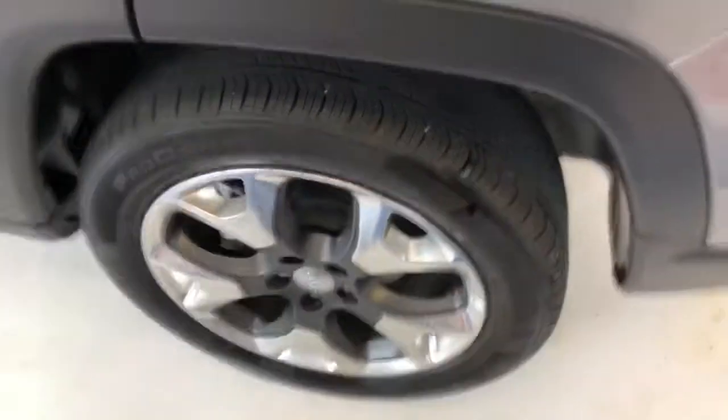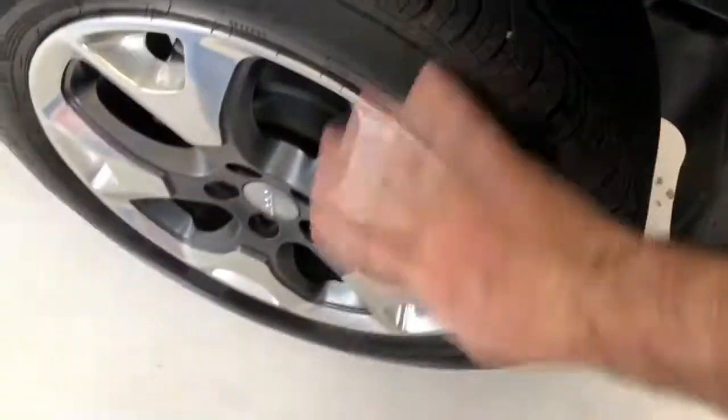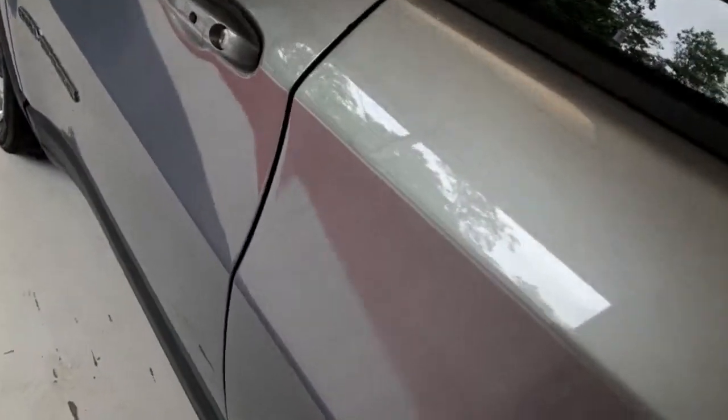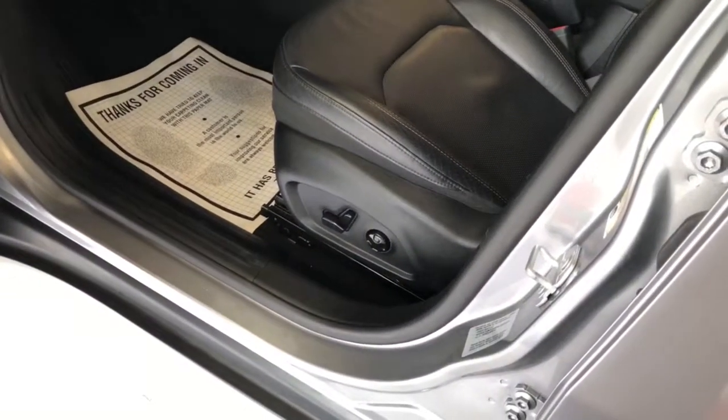Continuing around to the driver's side, just to show you a matching Continental tire — again about 8 or 9 out of 30 seconds on these rear tires. They're nice, and the wheel's in good shape. Looking at the driver's side interior: very clean interior, no rips, tears, stains, or odors. The previous owner was a non-smoker. You can see a full power seat on the driver's side versus the passenger, and also power lumbar, which is a nice feature.